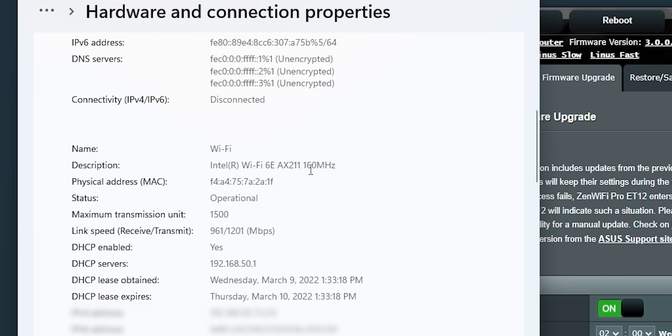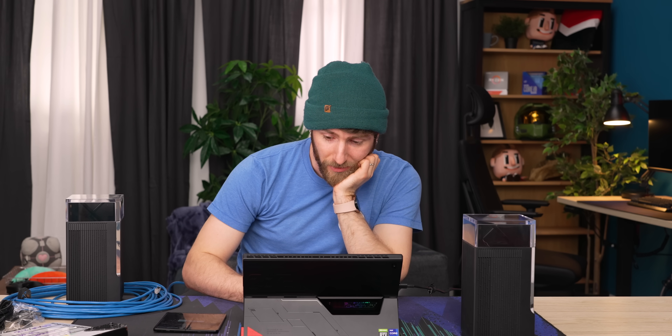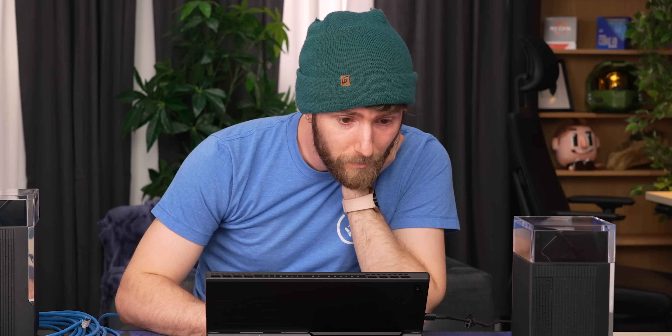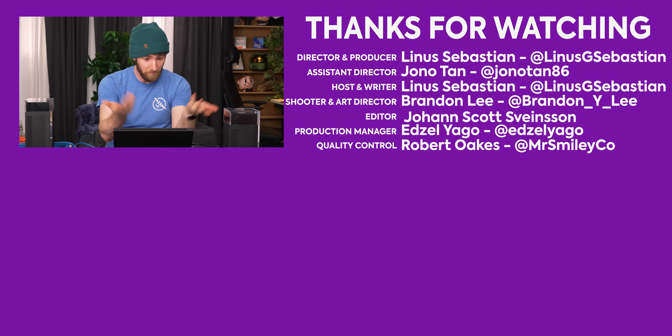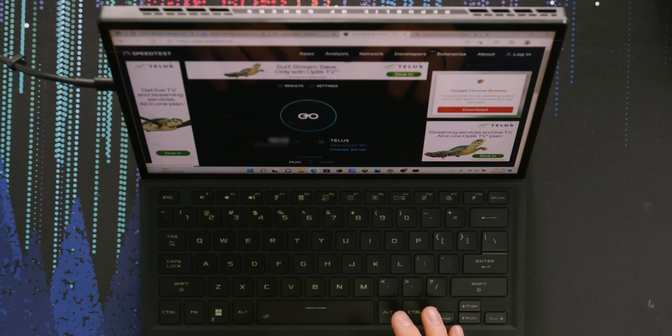Firmware update — here we go. Latest version. Let me double check this is actually a 6E client — Wi-Fi 6E, AX211. Line is fast network not here. I'm at a total loss. I can't connect. It's been a month, during which time we figured out there are some issues around Wi-Fi 6E 6 GHz in Canada. We are now connected at 6 GHz and I am ready to do my speed test.